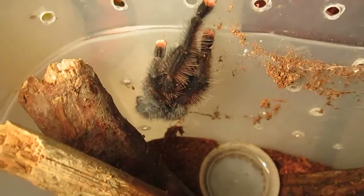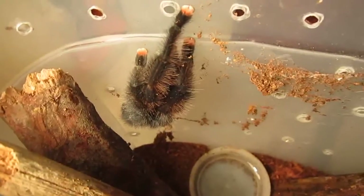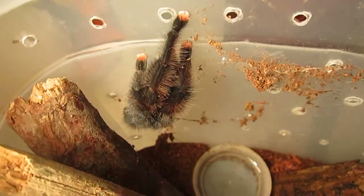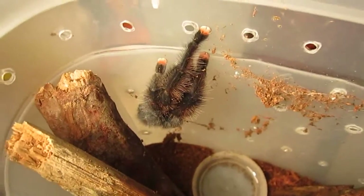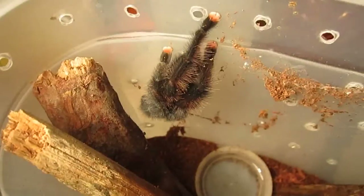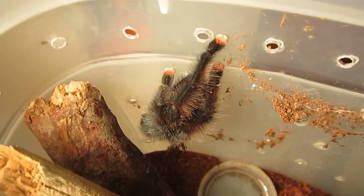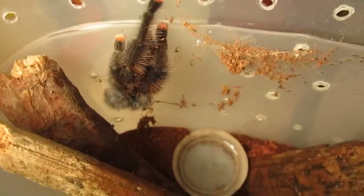The first tarantula I'm going to feature as a perfect beginner tarantula would be the Avicularia avicularia, the common pink toe. These are very docile tarantulas — they would much rather run away from you or shoot feces at you than bite you. Of course, there's always exceptions to the rule. They do leap about, so don't let that surprise you.